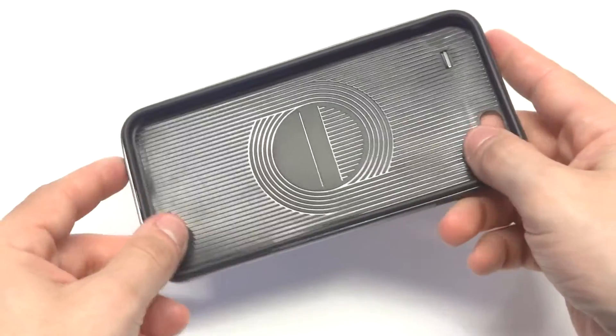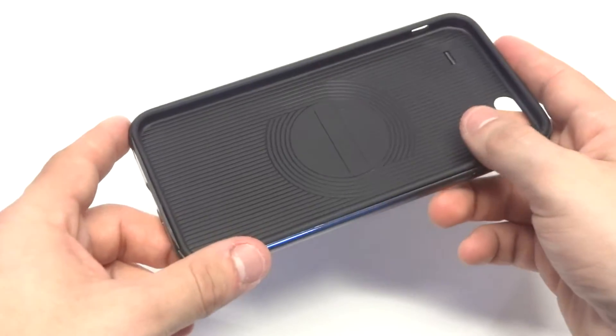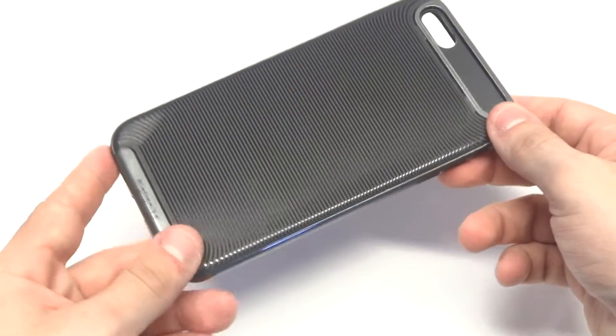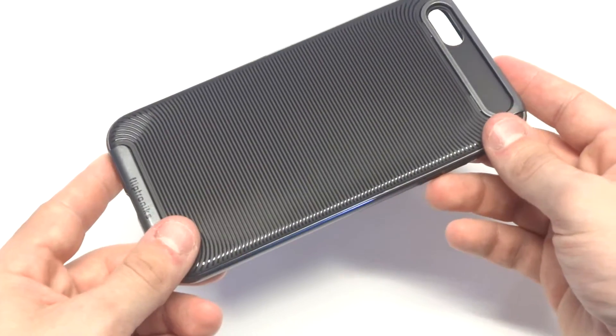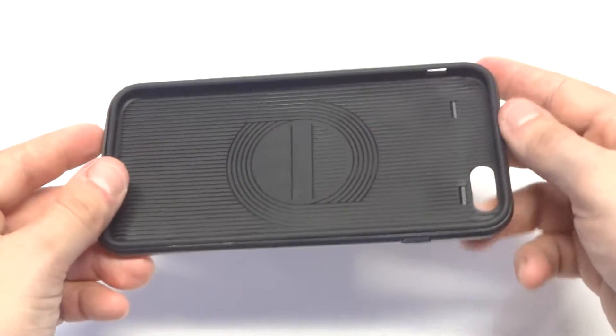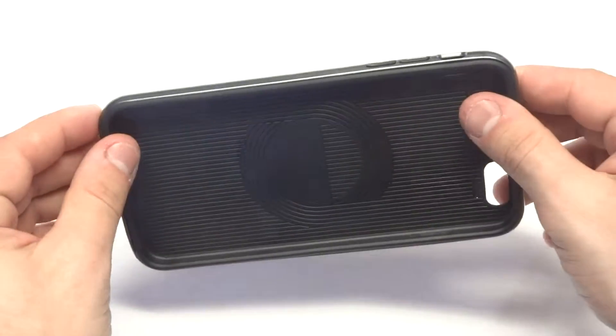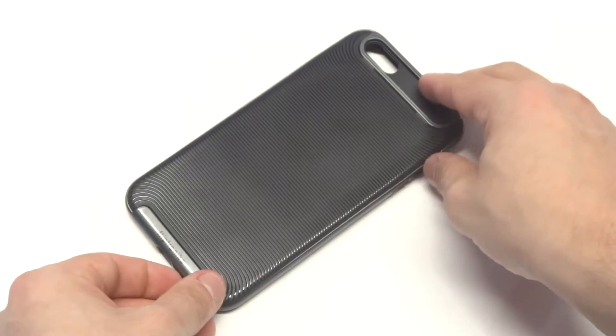The inside of the case has got some air shock drop protection. Basically it's just going to absorb a lot of the drop if you drop your iPhone with this case on it. It's very thin and lightweight, and the really nice thing about this case is it's going to lip around the front of your iPhone so you're going to be able to lay it flat face like that.